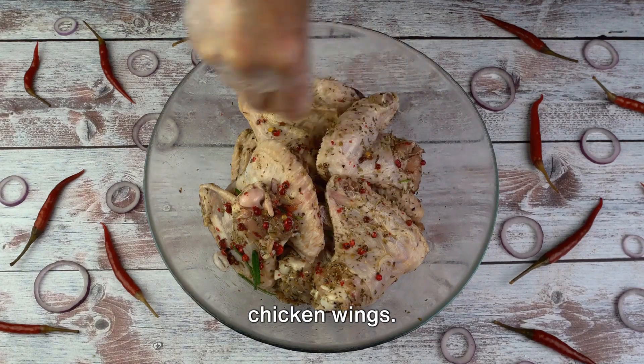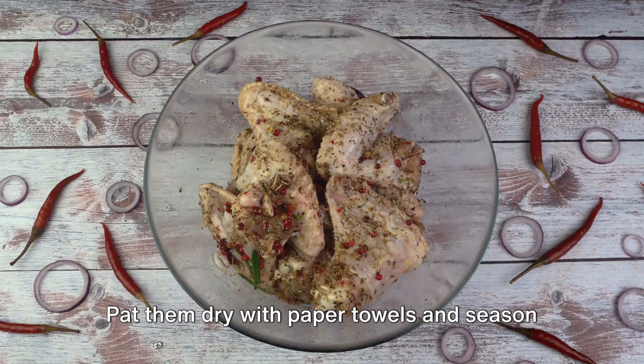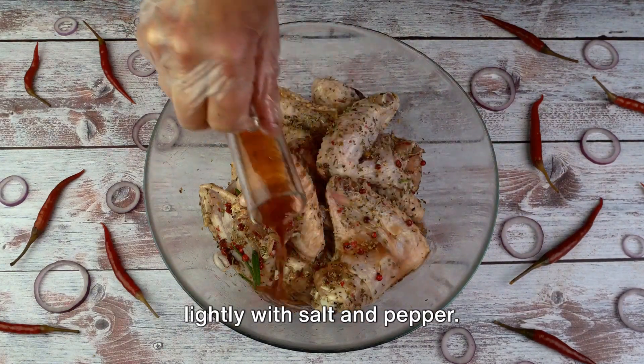Start with a generous three pounds of chicken wings. Make sure their tips are removed and they're halved at the joint. Pat them dry with paper towels and season lightly with salt and pepper.